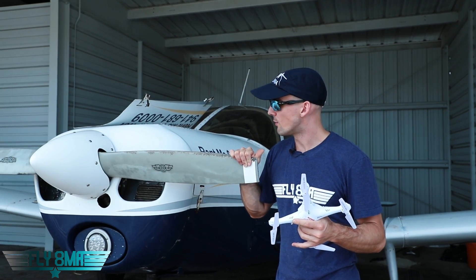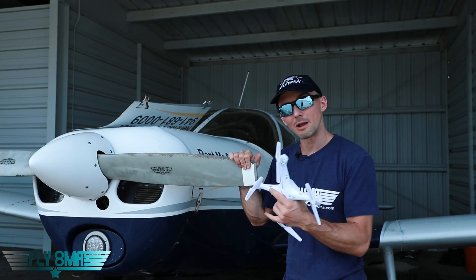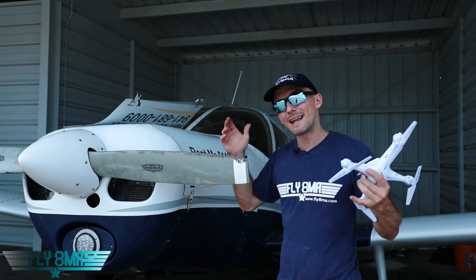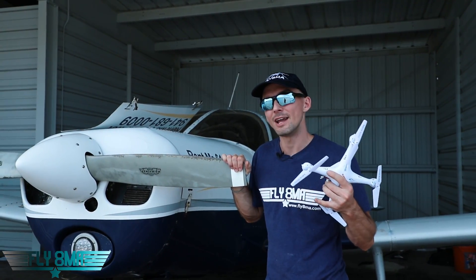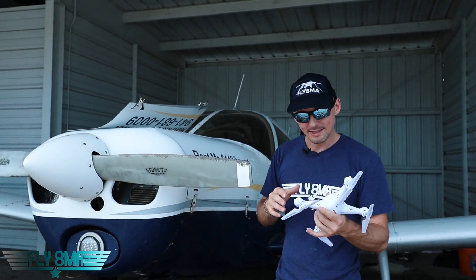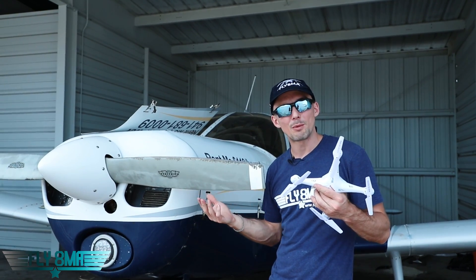And for our video today, we will be flying this drone into the propeller while it's running because we want to know, with all these drones flying out in the National Airspace System, how safe is it? What really is going to happen if a drone hits your airplane? And obviously, this is a smaller drone — this is common for what they sell on Amazon, what's easy for people to get their hands on.